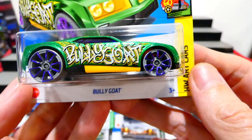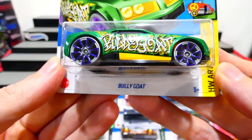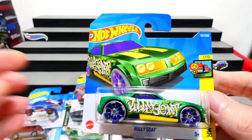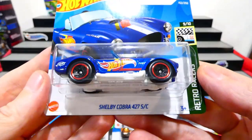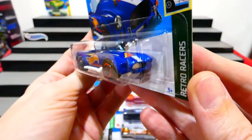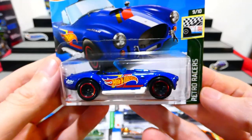This one from the Art Cars series is the Bully Goat, with the name written in pretty cool-looking graffiti writing, crazy wheels, and a nice green and yellow paint job. It has the letter N on top — a very nice way to start off the series. Next up we have the Shelby Cobra 427 Supercharged in the Hot Wheels Race Team livery, which is really cool. The recent Hot Wheels Race Team 5-pack was absolutely fantastic, so this is a perfect addition to that.